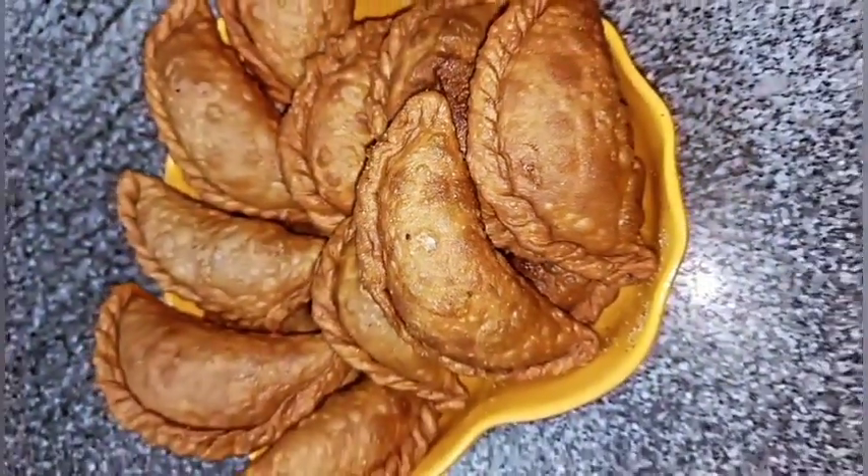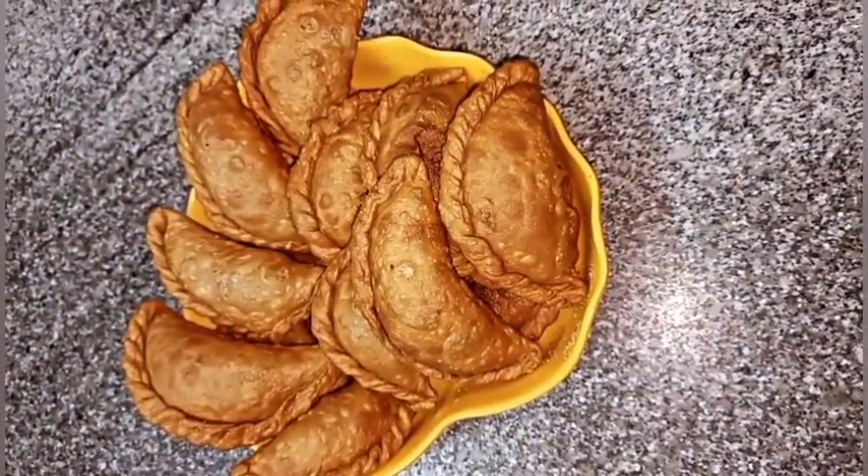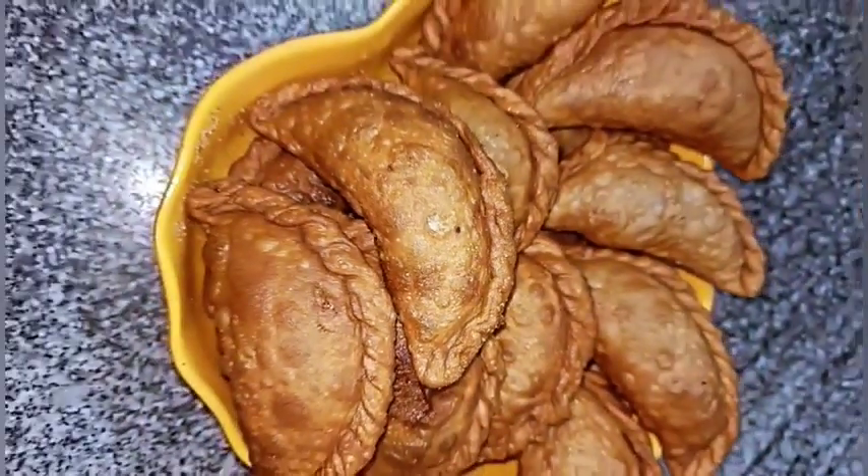Hi! Welcome to Hemarani Trendy Creations. Today the recipe is for this recipe.